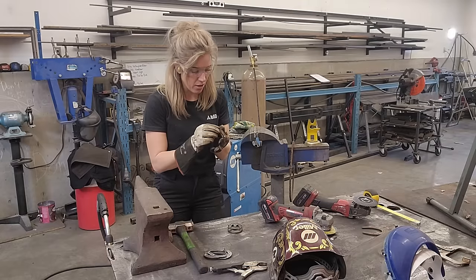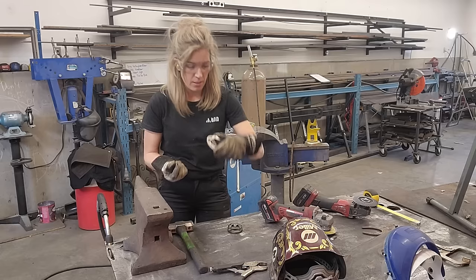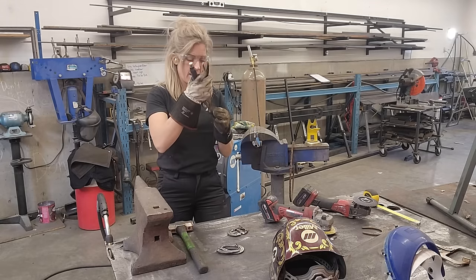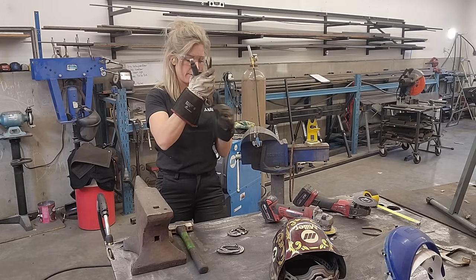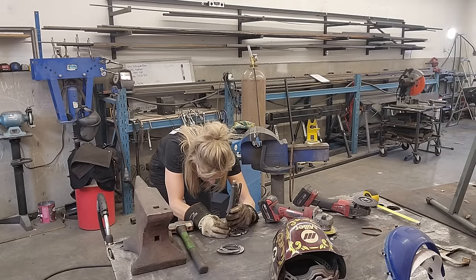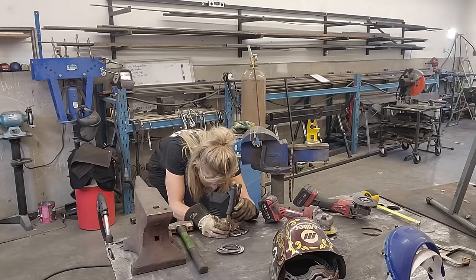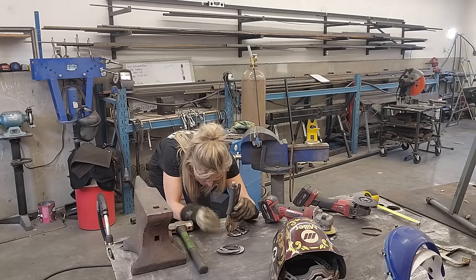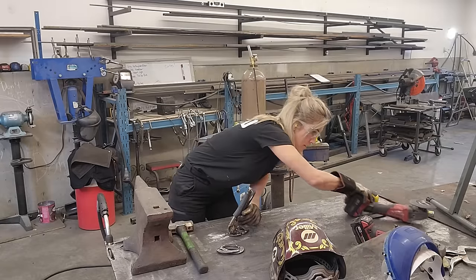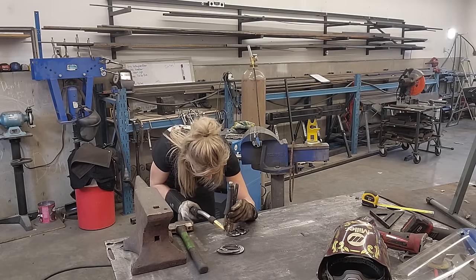Once I get this welded into place, I'll be able to shape it a little bit better. This kind of thing — you've got to have a steady hand, try not to have it melt right away, and keep it in the center. Get that safety squint on.